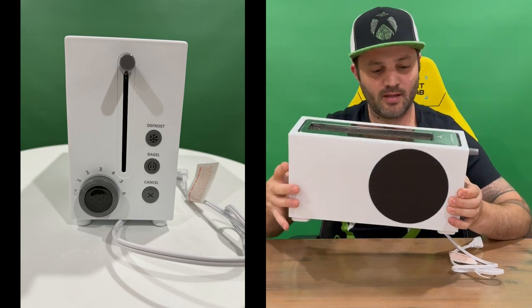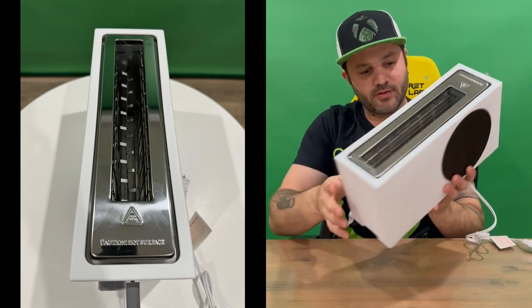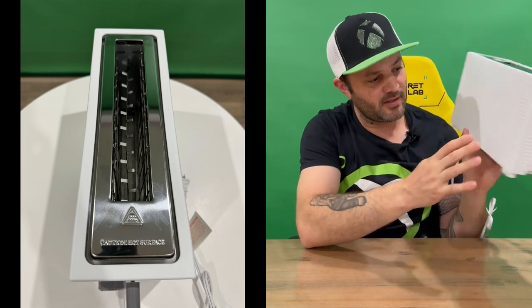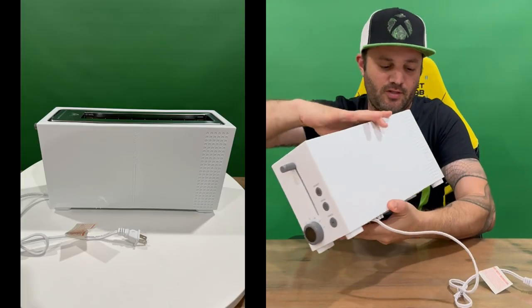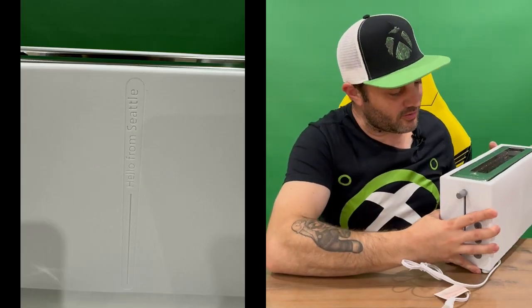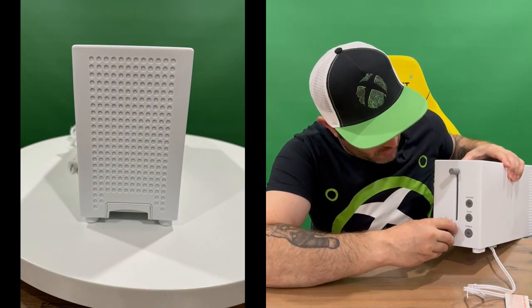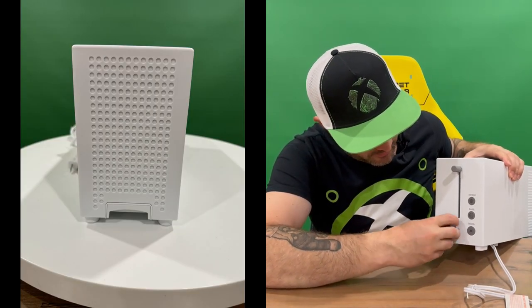It says 'Hello from Seattle' on this side, showing you more of the vents that are on the system. Then on this side we've got all the buttons and functions.